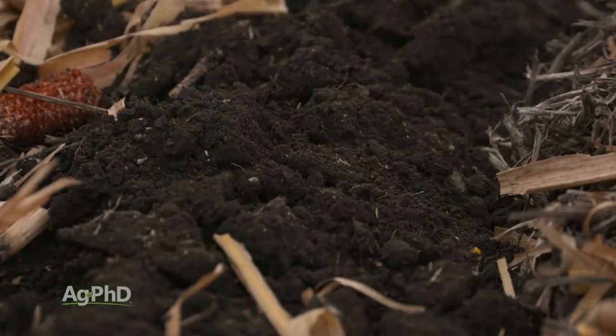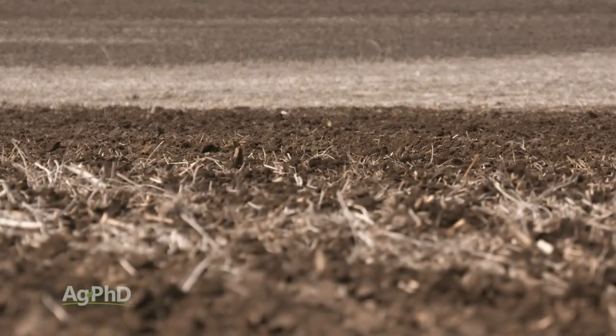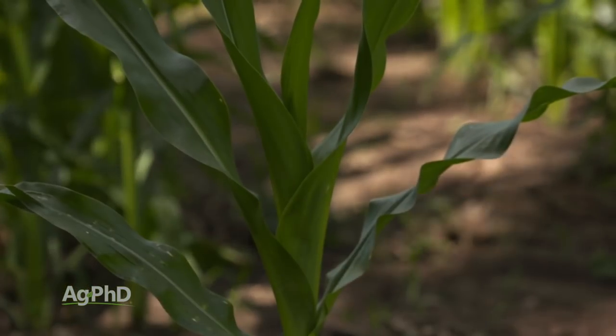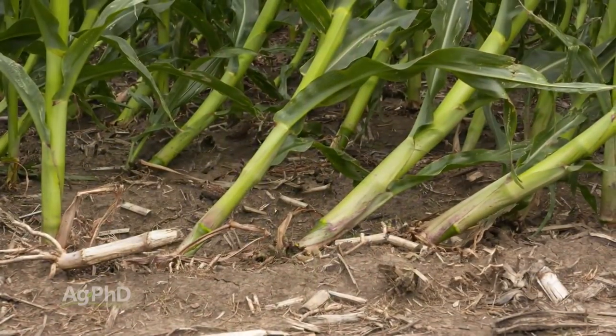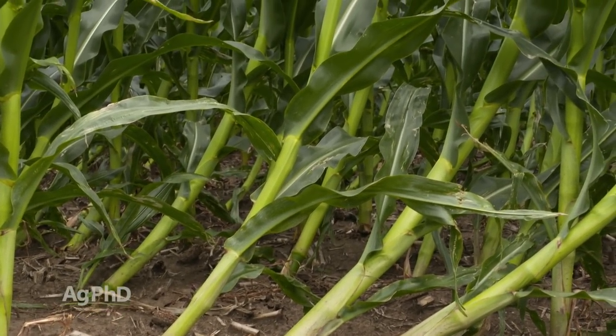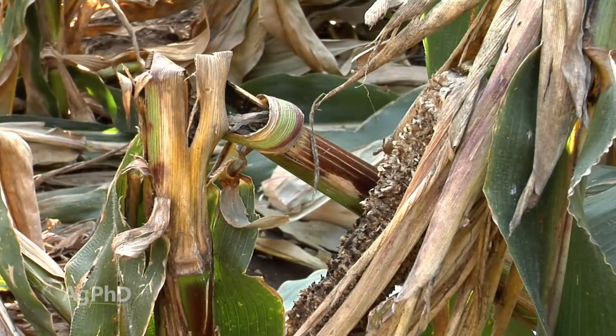Let's take it one step further — how about fertility? Because of all the other conditions, farmers either didn't get out to put the right fertility on, maybe they didn't do the right soil testing, they had leaching, they had denitrification of nitrogen — there were all kinds of problems. If the plant doesn't have the right fertility, it's also under stress. So when we've got all these stresses out there, it's just much more easy for that plant to have an issue like stalk rot as you get late in the season.